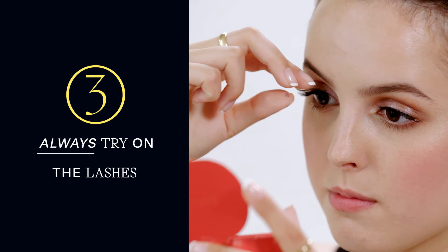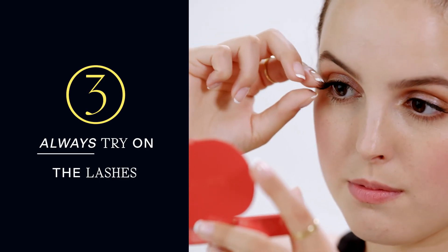Before you commit, always try it on to your lash without the glue on to make sure that it will fit your eye the way you like.